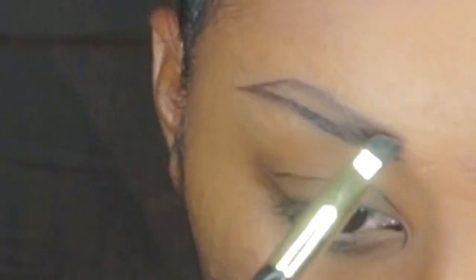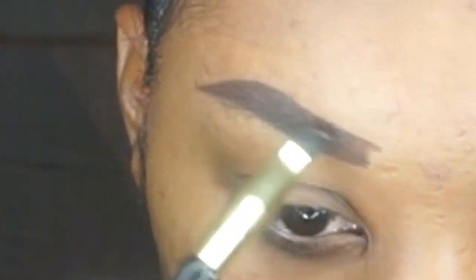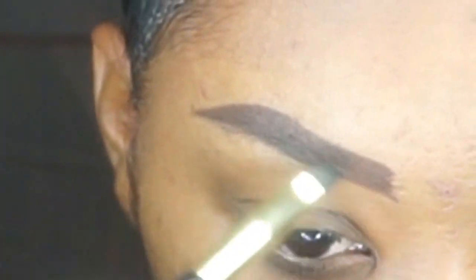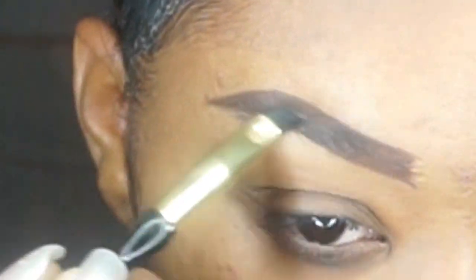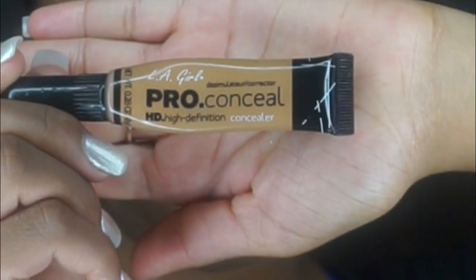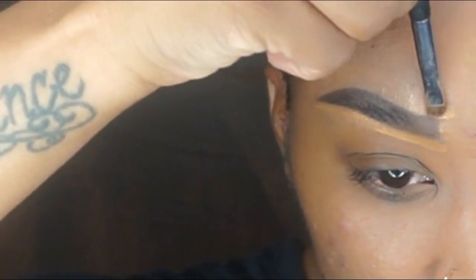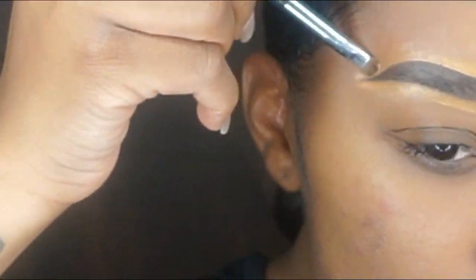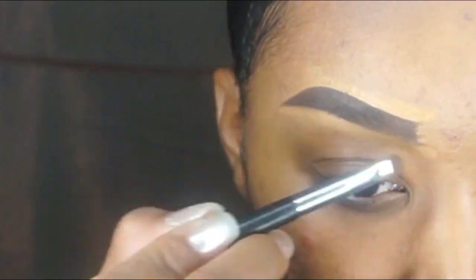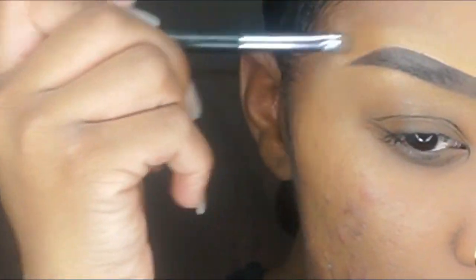I'm gonna start off by doing my eyebrows. In my last video I showed you guys how to do your eyebrows perfectly, so I decided to just speed it up a little bit on here just to kind of get through it. There you have it — eyebrows done.